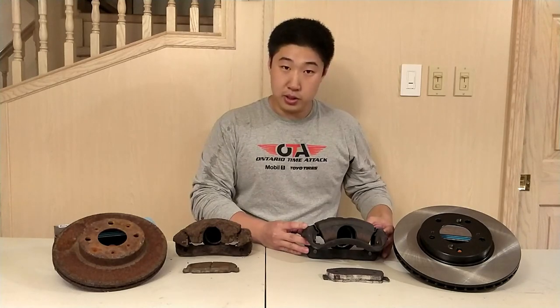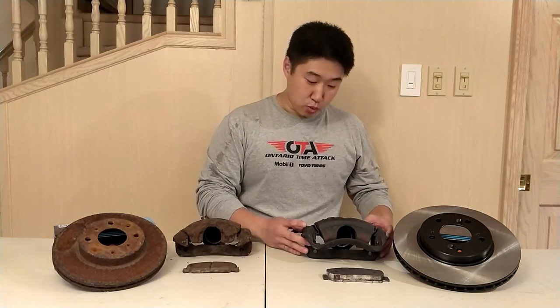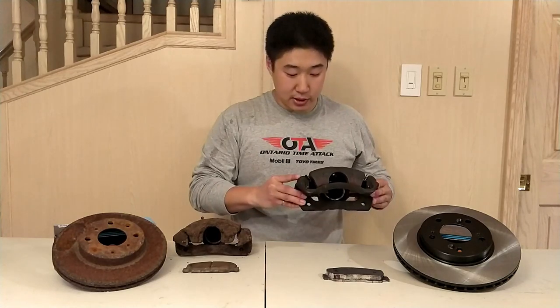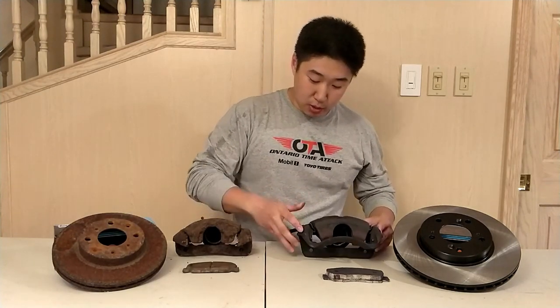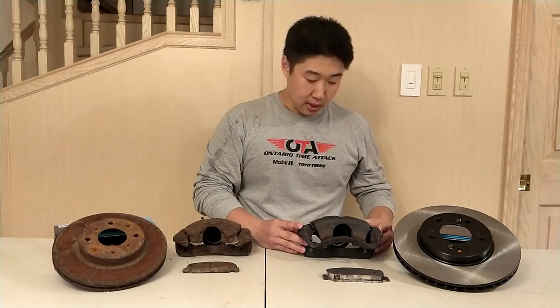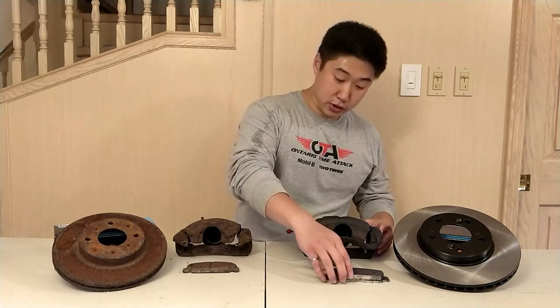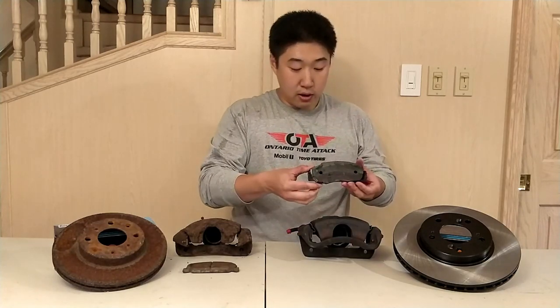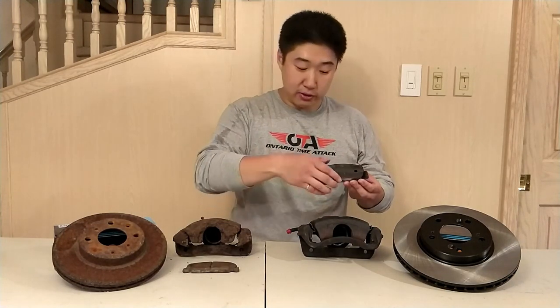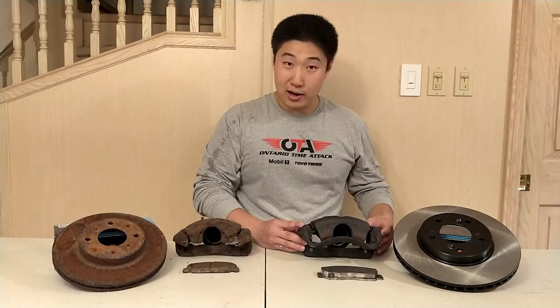I went with this setup because the hubs on the Japanese DC2 Type R have a 36mm axle which is conducive to K-swaps, as well as the general size of this caliper being a lot bigger. It incorporates a bridge between the caliper brackets which offers extra stiffness, as well as a 57mm piston size. This helps in extra braking force. The pads themselves are quite a bit larger than that of the Civic.